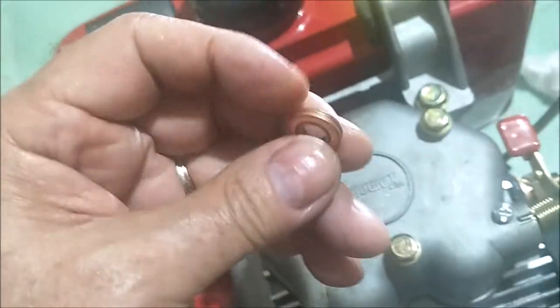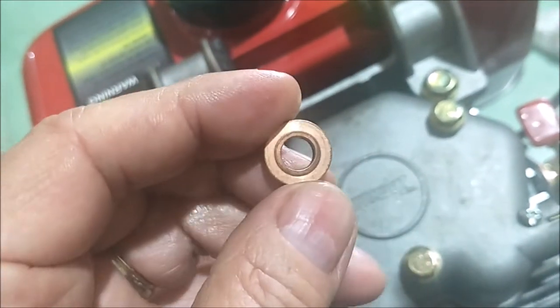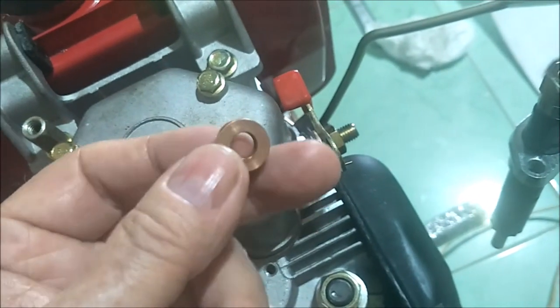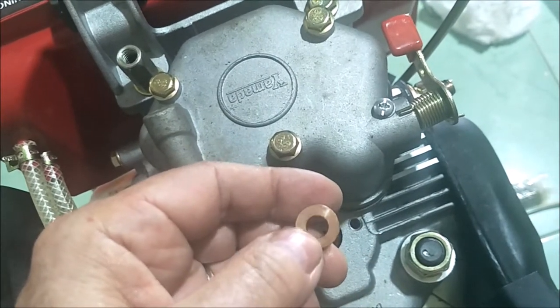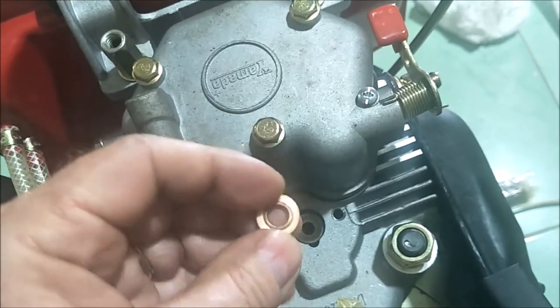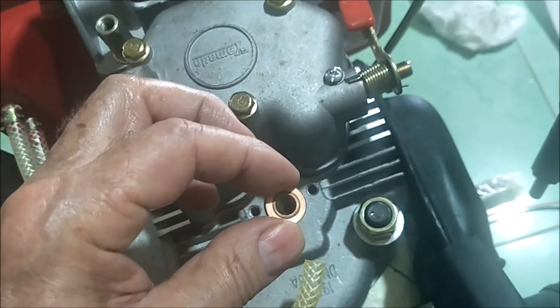When you pull your injector out, there are one or two little copper bushings in there. This one has a smooth side here and one with a kind of a ring. The ring goes up — when reinserting the fuel injector, put it in with the ring on the center bushing facing up and the smooth part going down. Be careful dropping it in because it can flip upside down. You want it straight in, top side up and smooth side down. Then disconnect everything, get it all back in, and we'll try to start this engine.